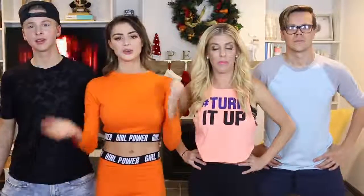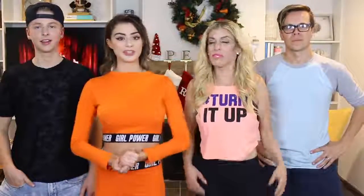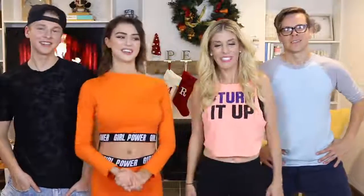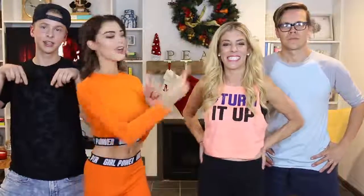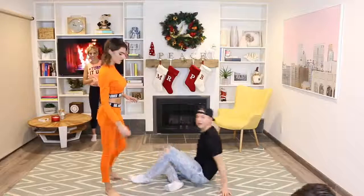Today we're gonna do something super cool — we're gonna do a couples yoga challenge! We filmed a video on Rebecca's channel where we did Never Have I Ever and learned some tea about Andrew. We learned some new things about each other, so make sure to subscribe to her channel and Matt's channel and check out that video. Alright, let's jump into it!